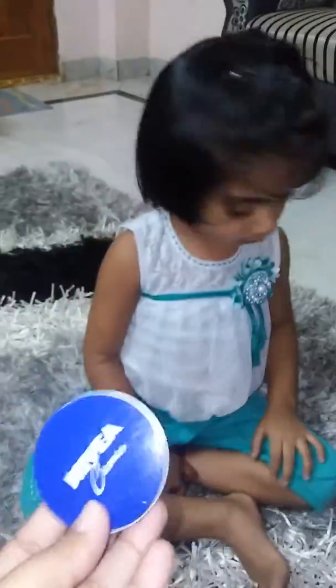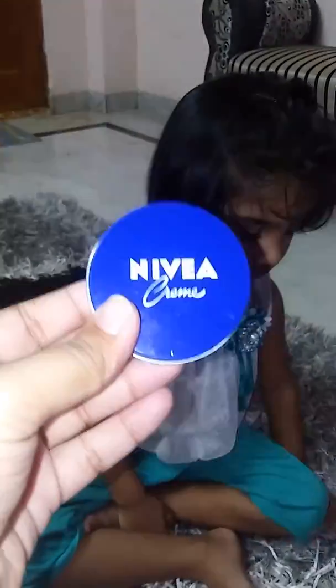For face moisturizing cream, I love using the Nivea Cream. It's just a 30 ml product priced at 45 rupees, but believe me, it has such a thick formula that you'll be using it throughout winter. You can use this small 30 ml container for three months — it's really good for winters.